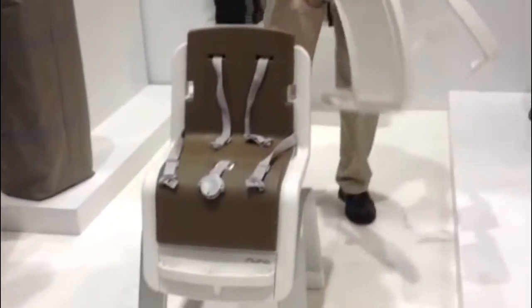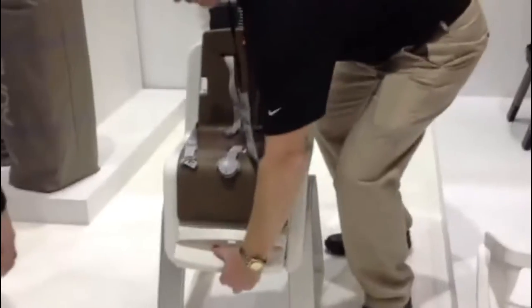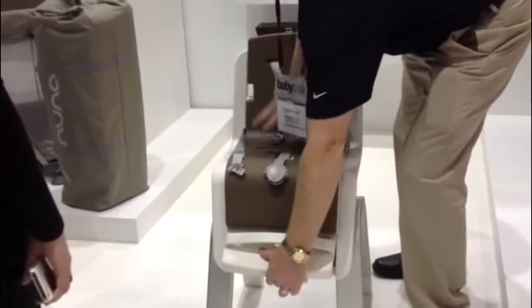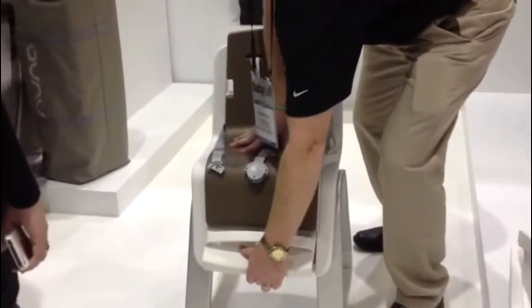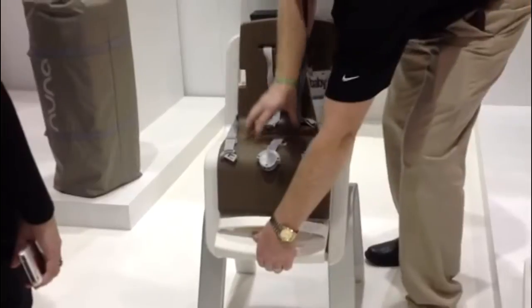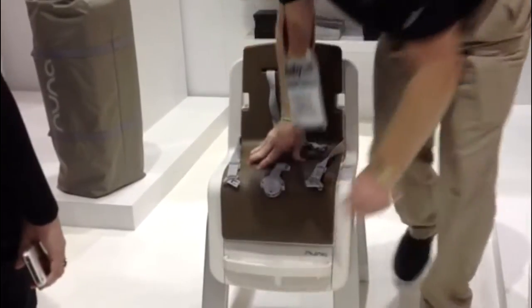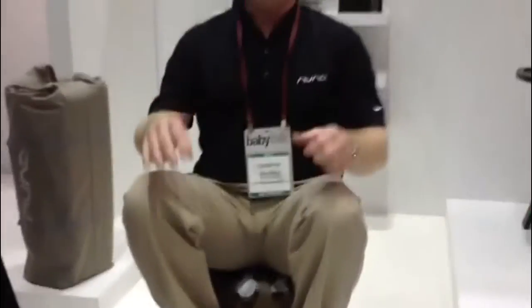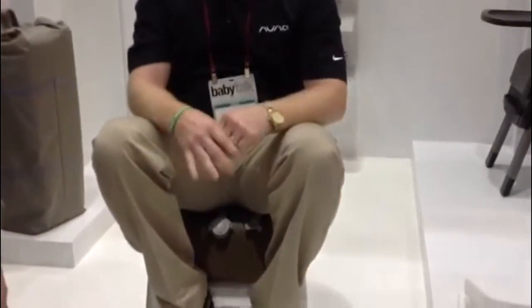As you can see, the structural weight is well supported. The frame handles all the load, so I can sit on this and it's probably going to take as much as 200 pounds.